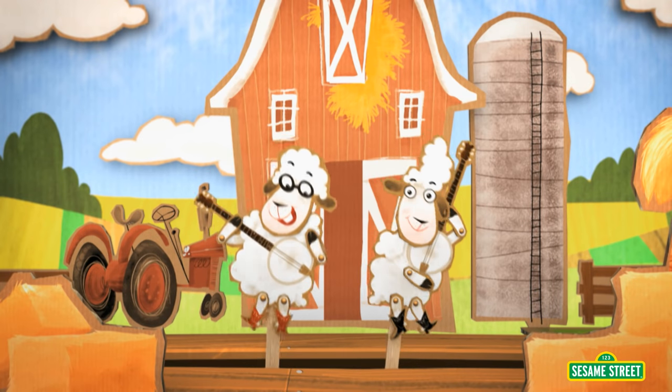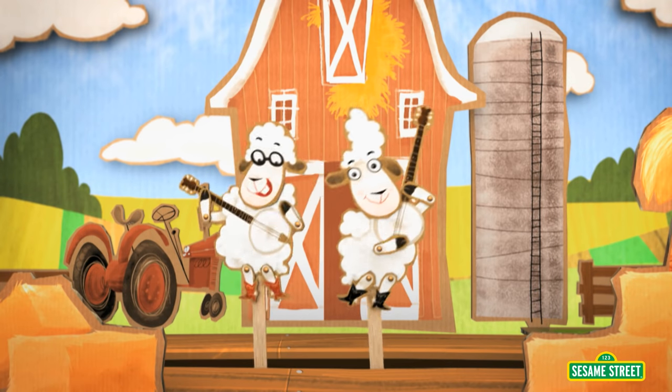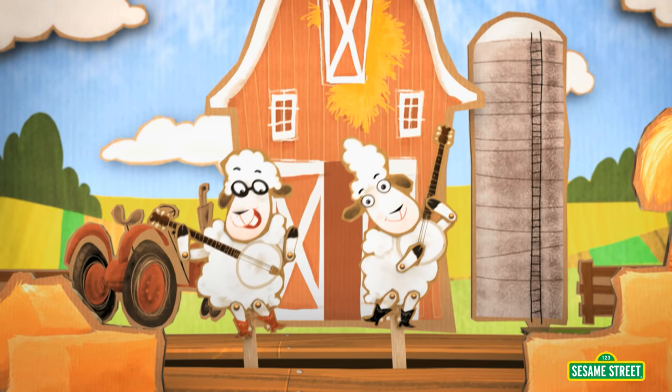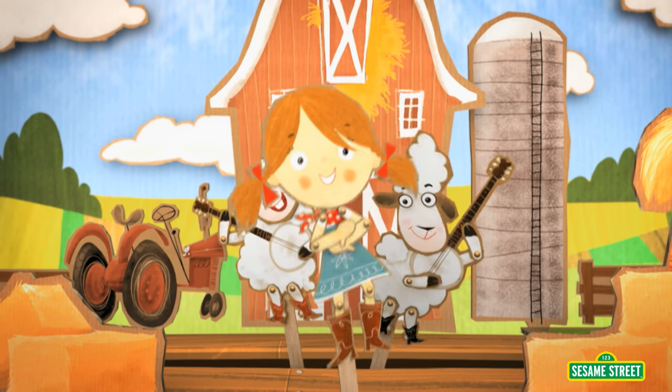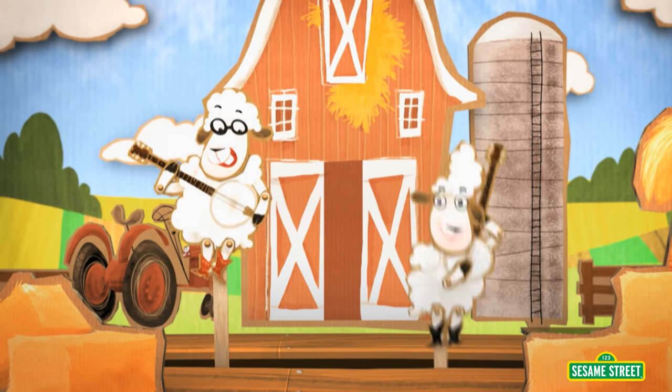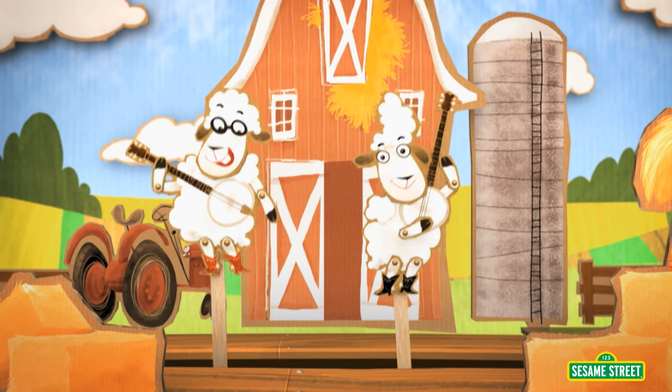There's two sheep strumming the old banjo. Tuck your feet and start the show. Two sheep playing, two sheep picking. Two sheep playing, get your fingers flicking. Now pluck your hands and stack your feet. And count with three to this hoedown, please! That's one, two — two animals at the old hoedown.